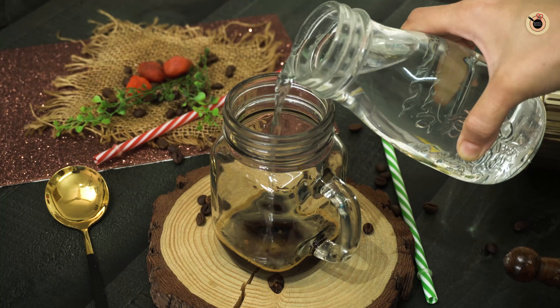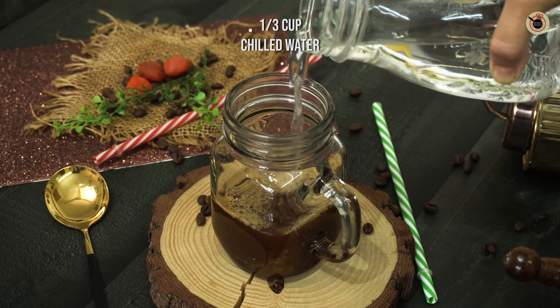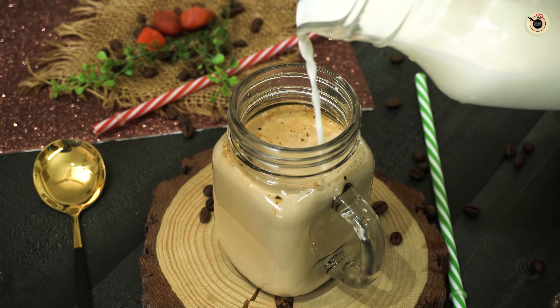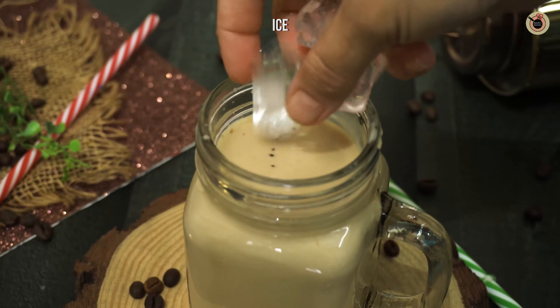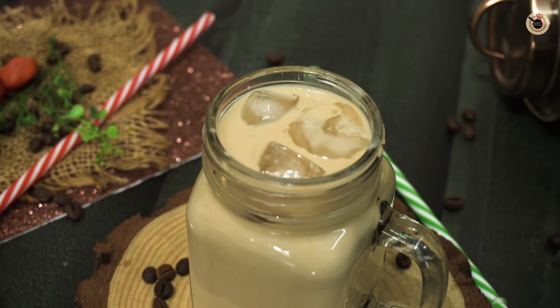So all these things are nicely blended. Next goes in one-third cup of chilled water, followed by three-quarter cup of chilled milk. If you want you can stir it lightly, and then finally top it up with lots of ice cubes — that will give that perfect icy coffee taste.